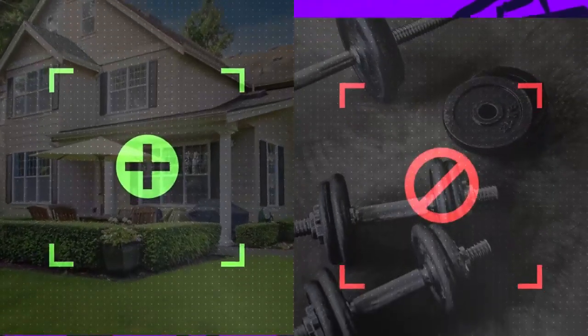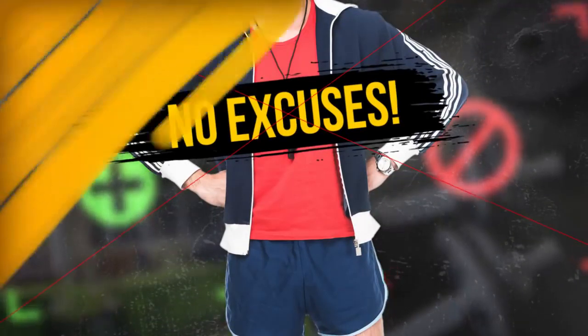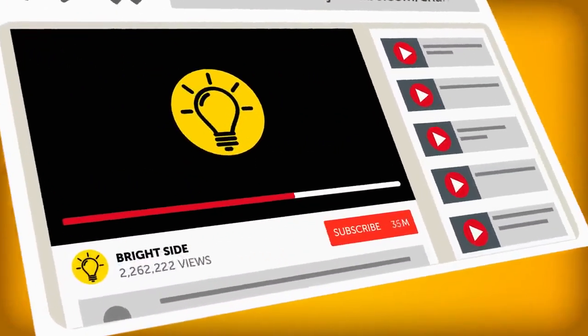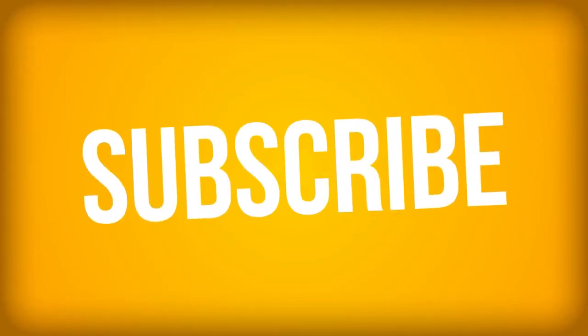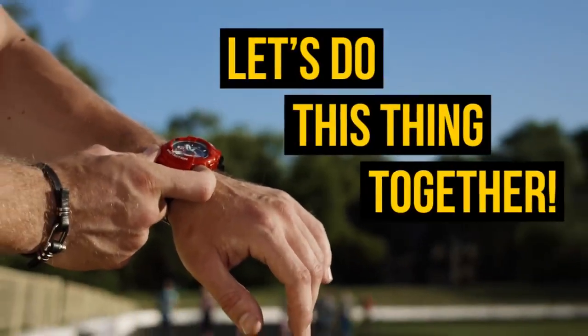No leaving your house, no special equipment needed, and no excuses. Before you get into your workout clothes, go ahead and hit that subscribe button to join the Bright Side of Life. We put out new videos every single day of the week, so ring that little bell to be notified each time we post. You all set? Great! Now let's do this thing together!